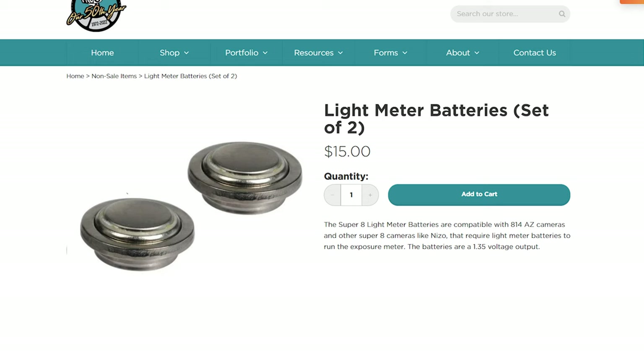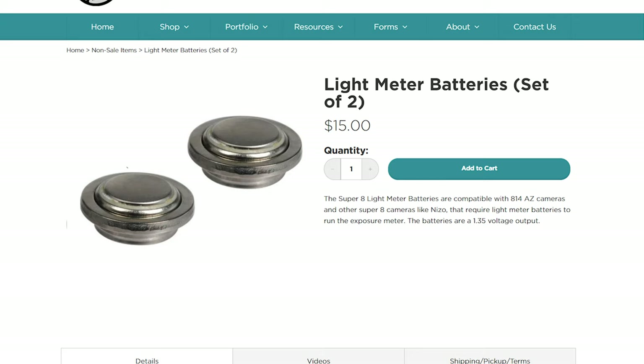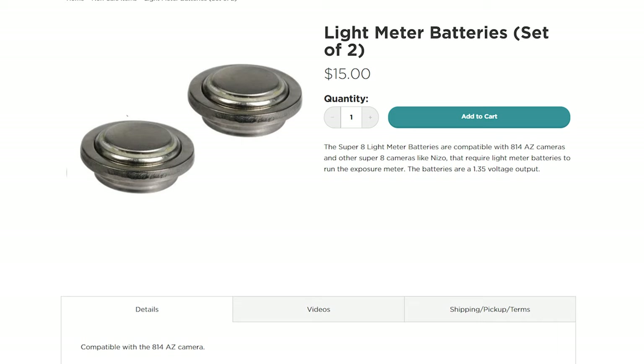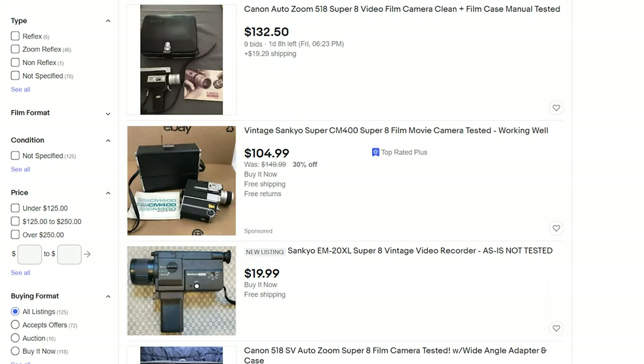So you need to invest in a Super 8 camera with a working light meter. And one of the most important factors to make sure it's working is what kind of batteries it takes. With some cameras, the camera requires a separate battery to power the light meter, and these are often a completely different type of battery. So before you buy any Super 8 camera, make sure you look at what kind of batteries it takes and whether it requires separate batteries for its light meter. As long as you can buy a Super 8 camera that works and has a working light meter, you should be good to go.